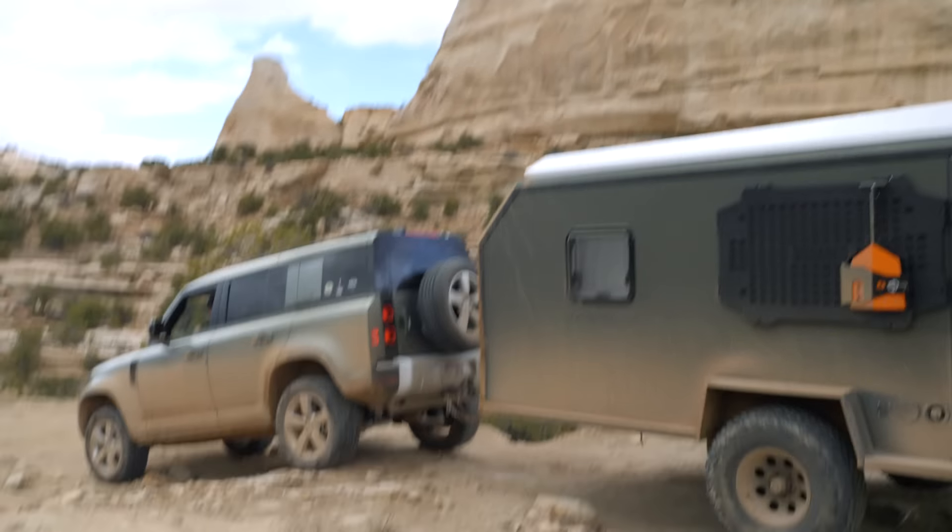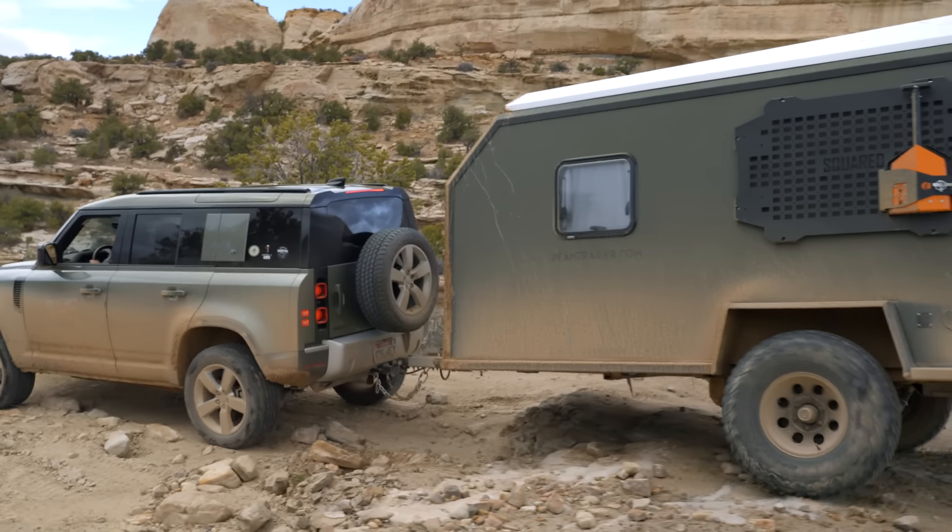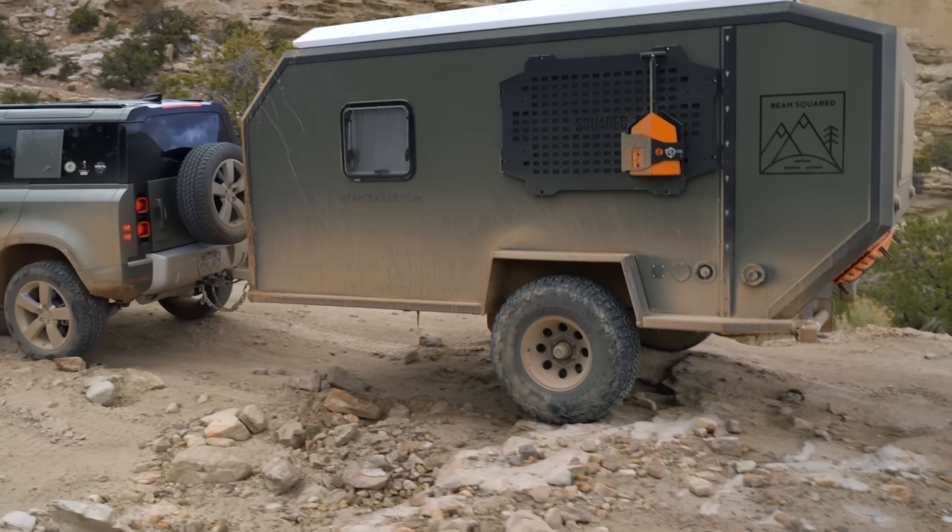This is the first test, right? Bean Squared? Yeah. This thing got wrapped up Friday night at 12:30, and drove it home that night just to make sure it was safe on the freeway, and then taking it on an over-a-thousand-mile trip down to Flagstaff from Salt Lake. So it'll be good — we'll see how it does on the little ledges.